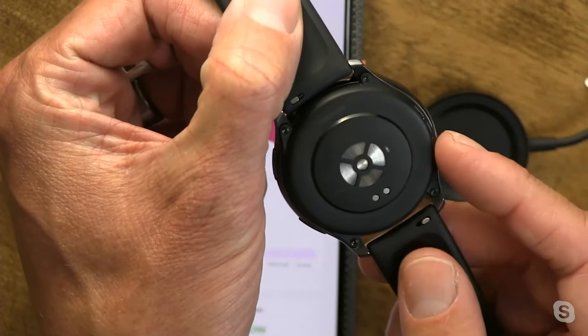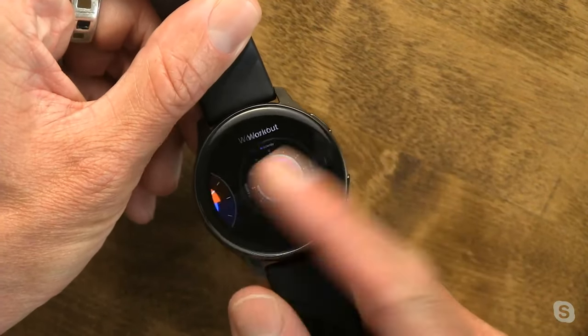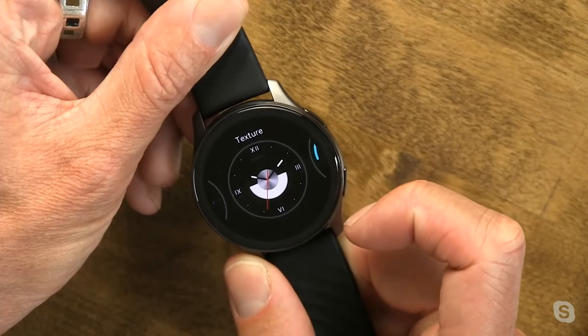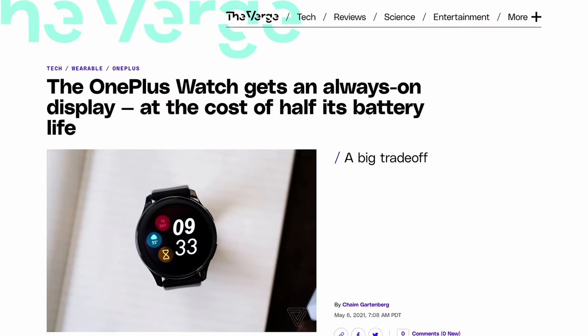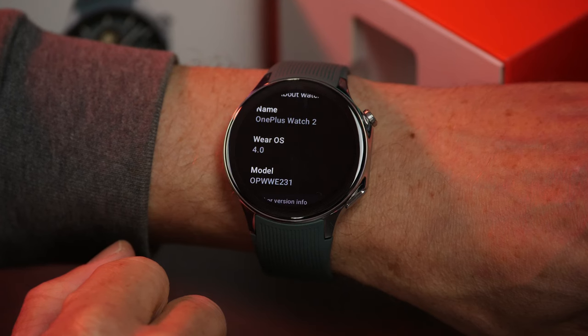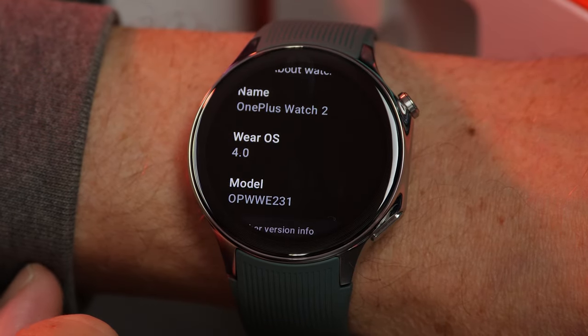At launch, the watch wasn't capable of very basic things like voice assistant integration, always-on display, third-party watch faces, and app support. OnePlus later rolled out an update to add an always-on display feature, so at least there's that. With the OnePlus Watch 2, that changes. Driving the watch underneath the glass is Google's latest smartwatch operating system, Wear OS 4.